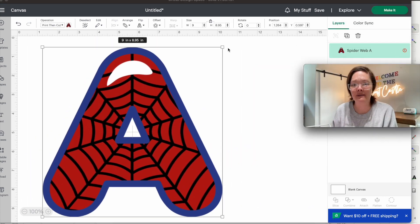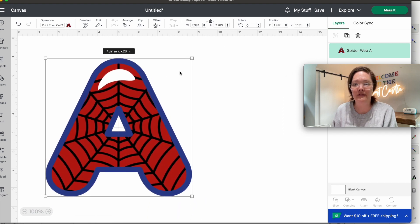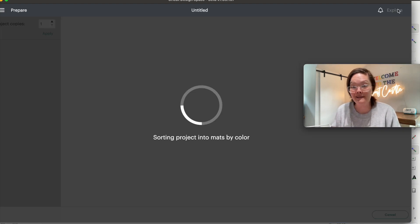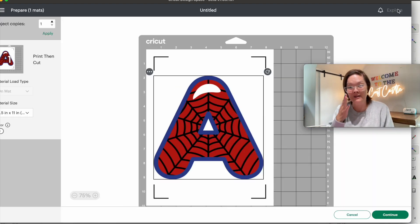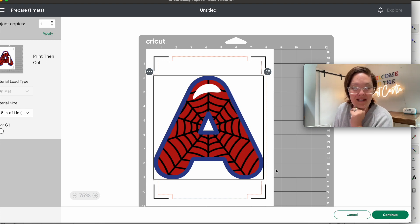I'm going to delete everything I don't need, keeping this one. It's a little bit too big for my print-then-cut area, so I'll make it a little smaller so it fits, and then press Make It. I'm not going to cut this out because I don't really have anything to do with a Spider-Man 'A' right now, but just to show you — this is exactly how it's going to print and then cut out the entire letter. Our print and cut is a cute Spider-Man letter. I need to know if I am the only crafter who had no idea about colorful fonts until today — let me know in the comments, and I will see you later!